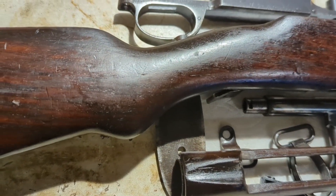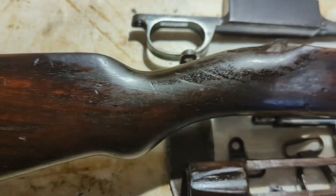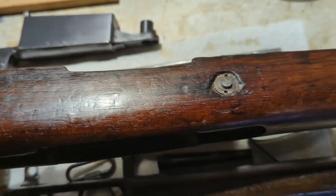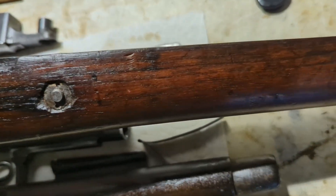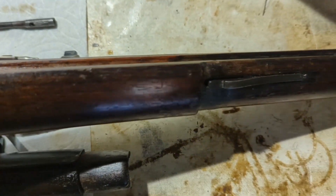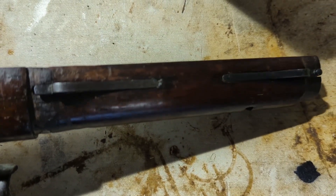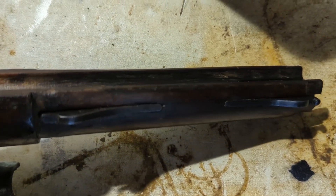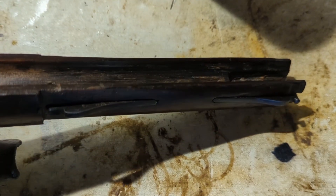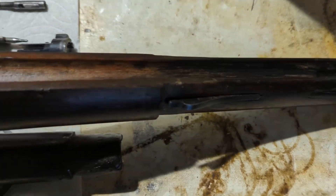I cleaned the stock up with some Murphy's Oil Soap and put a coat of boiled linseed oil on it. You can see some of the boiled linseed oil is still on it — I'll let it sit and do another wipe. I highly recommend taking out these springs here. I took them out, cleaned them out, and put them back in. There was a little bit of rust on these, and they're these really thin pins that hold them in, so you want to make sure those get cleaned and don't corrode.